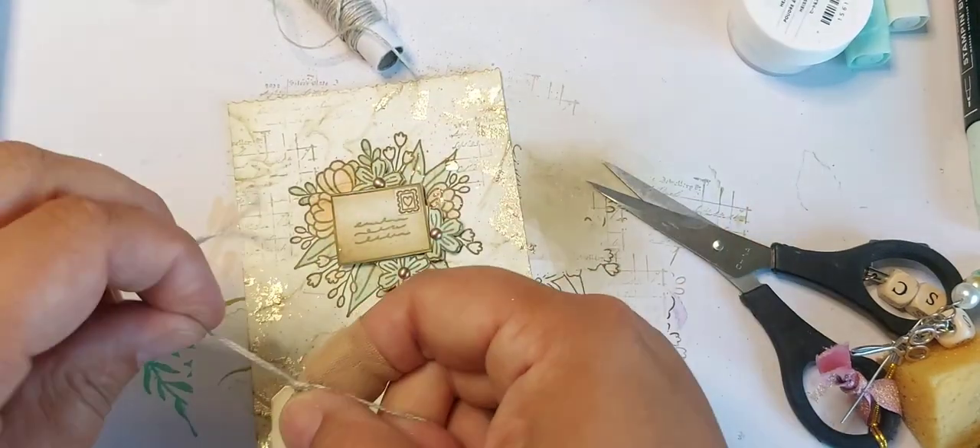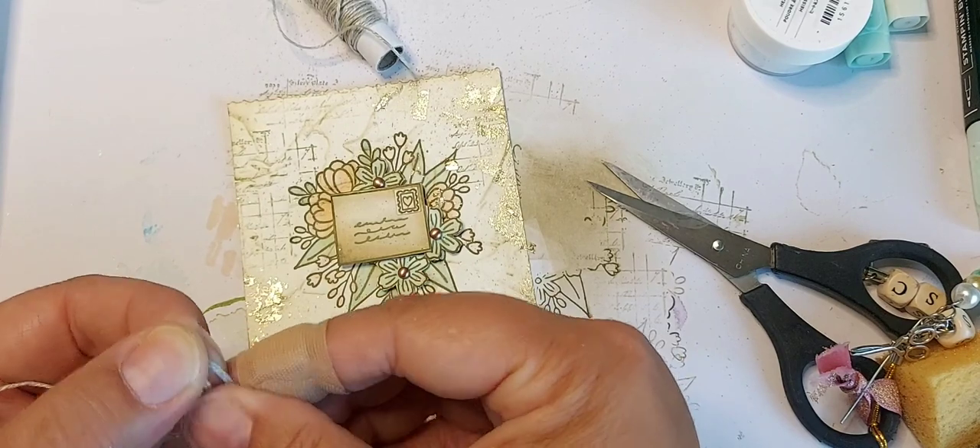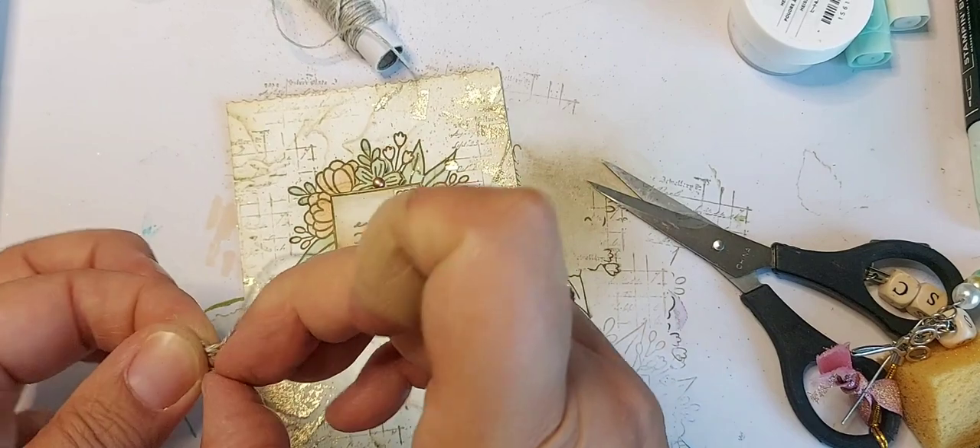If I do a nice little bow on it — let's see if I can do this. It's a bit tricky with a plaster on my finger, but let's see what we can do.